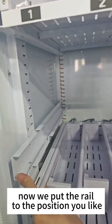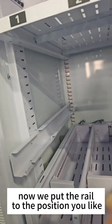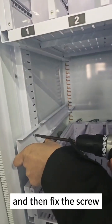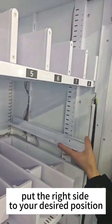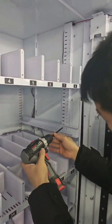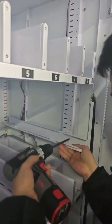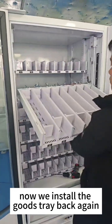Now we put the rail to the position you like, and then fix the screw. Put the right side to your desired position. Fix the screw. Now we install the good tray back again.